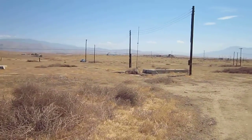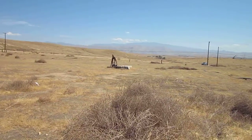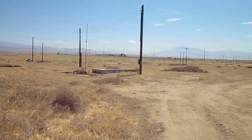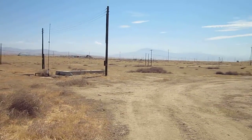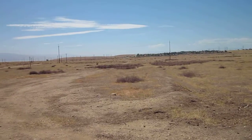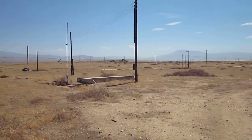It looks like this is the work area, and there's that old little well there. And then you've got the work area right there. So that's the site. We can pick where we need to go because we're going to have to clear that road down there a little bit. As you can see there's tumbleweeds and stuff, so we've got a block of clearing to do. So let's just decide where we want to go.